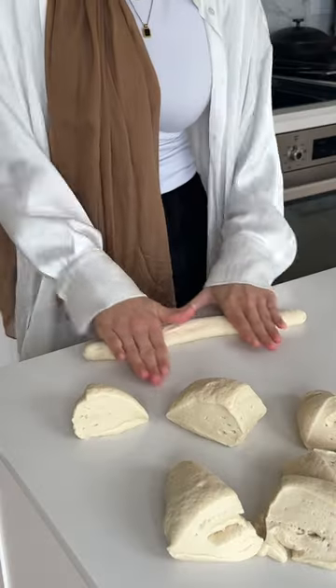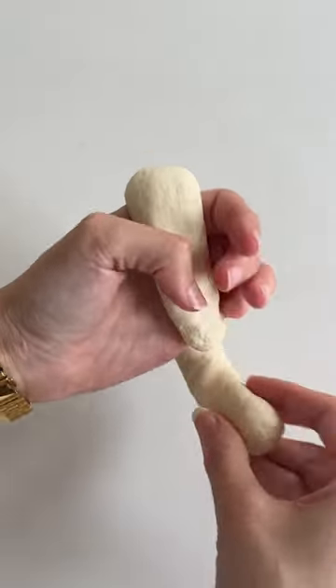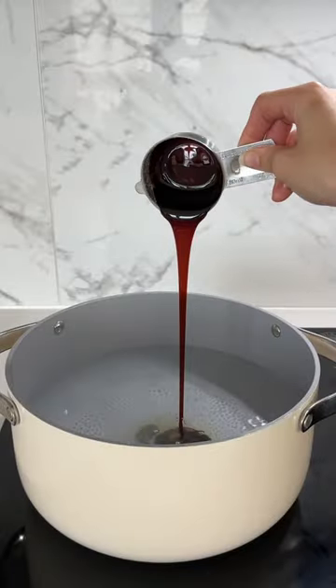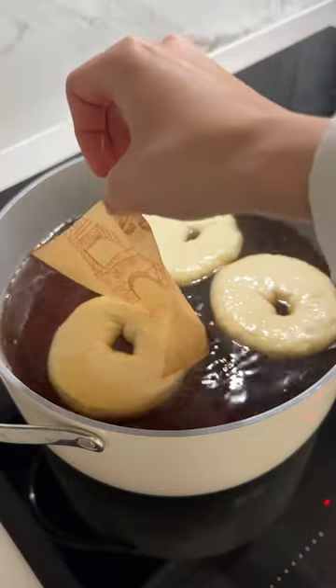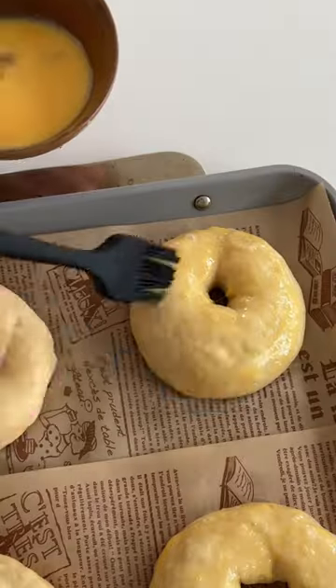Once the dough's doubled in size, divide it into equal sections and start shaping them. You can do the roll and twist method like I'm showing here, or just punch out a hole in the middle and start stretching it out. I like my bagels to be very thick with a small hole, so that's how I shape them. Then we're going to boil them in water that has some molasses or malt syrup along with some salt and baking soda.